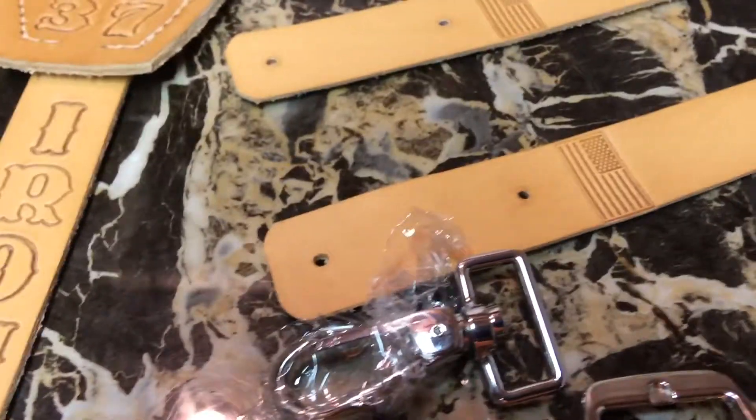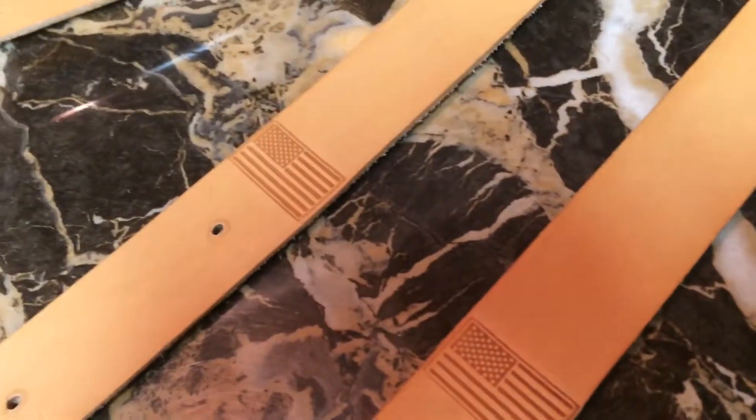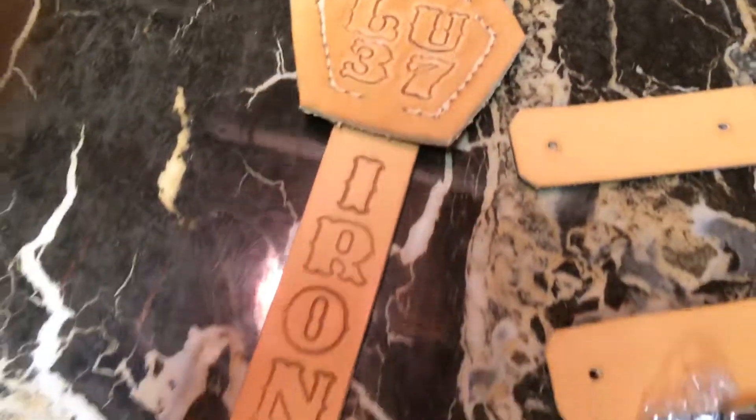It's gonna attach there — that buckle attaches to the top, and this will be the bottom where the clip will be attached. So when you're looking at it from the front you get to see the American flags — it's gonna look really nice. So far so good, and I'll make another video on how that came out. Thanks for tuning in and I'll check you out on the next video.